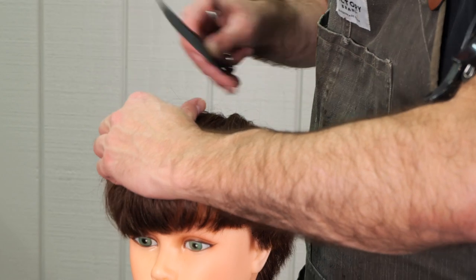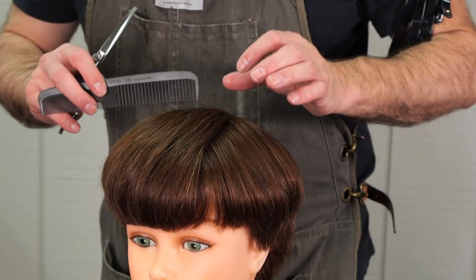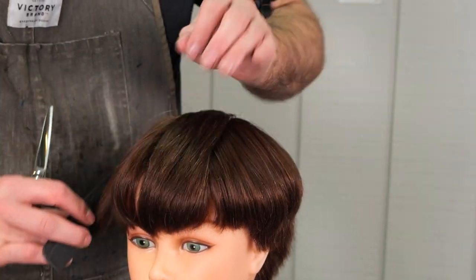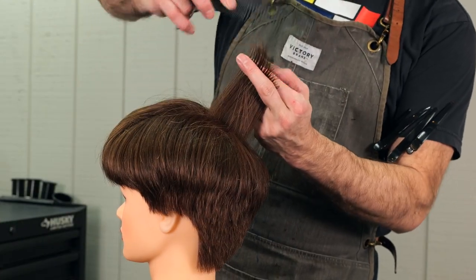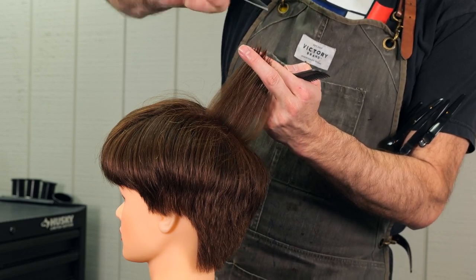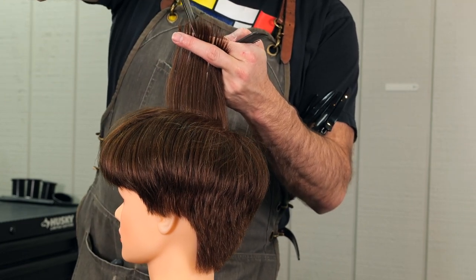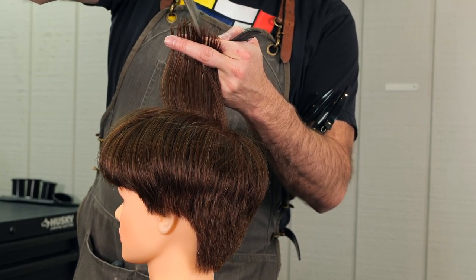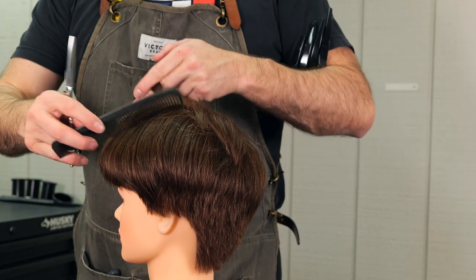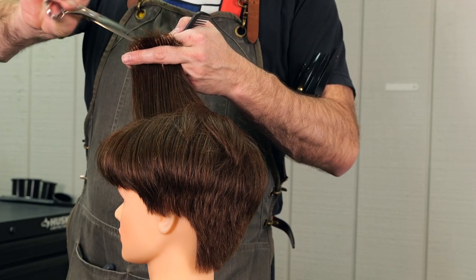Now we're going to take a center section on the top, right down the middle, and remove the point that we left in it by cutting it from side to side. Here we're going to point cut, holding everything 90 degrees from the head, and deep point cut that just like we did on the bangs. I'm trying to remove as much weight as I can and some length to make sure the shape is smooth and even.